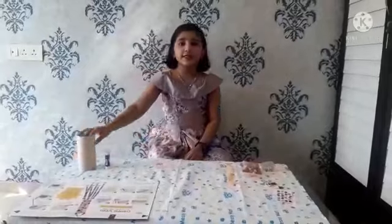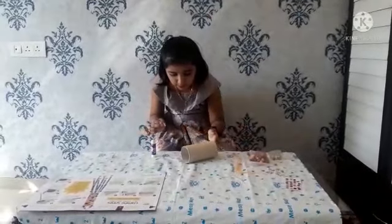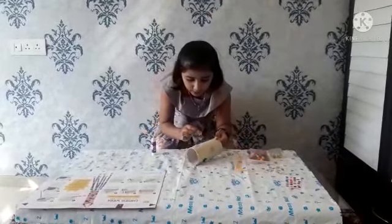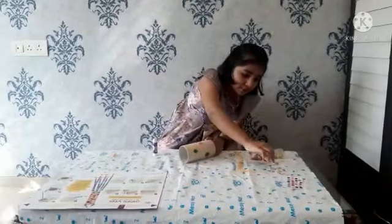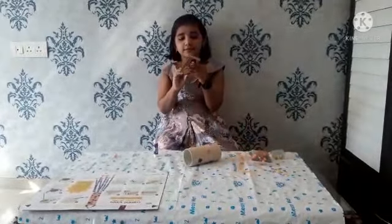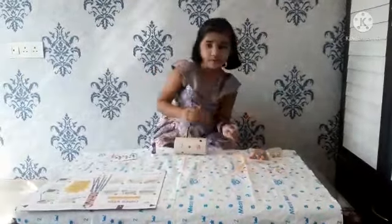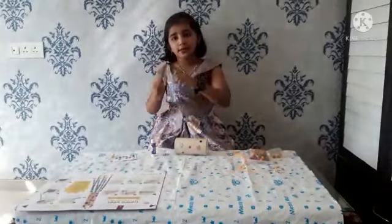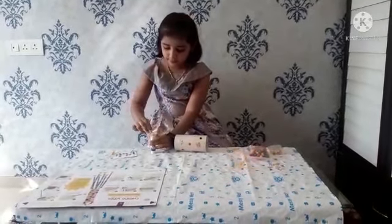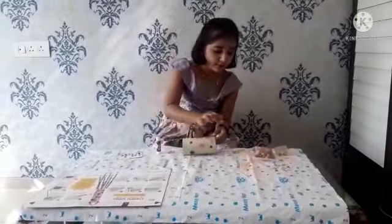Now design the roll. You can use stars or anything for designing it. Now take the triangles. I have done the design.